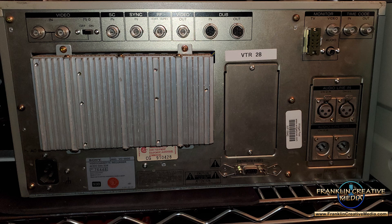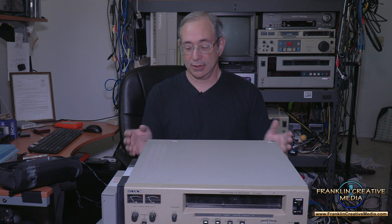These also included XLR audio connections for higher quality audio. They are very strong, very rugged decks.